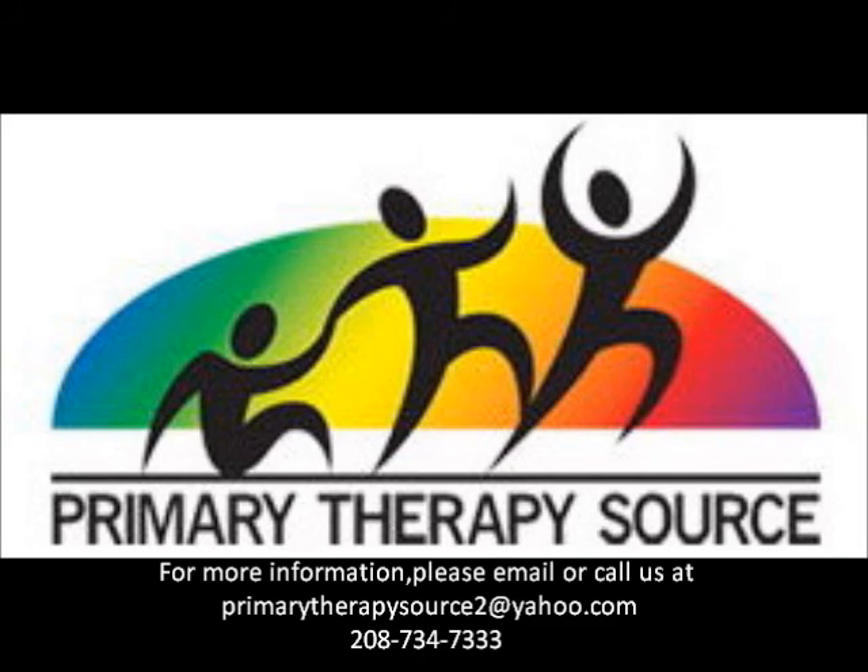For more information about W sitting or other physical therapy related questions, please email us at primarytherapysource2@yahoo.com.